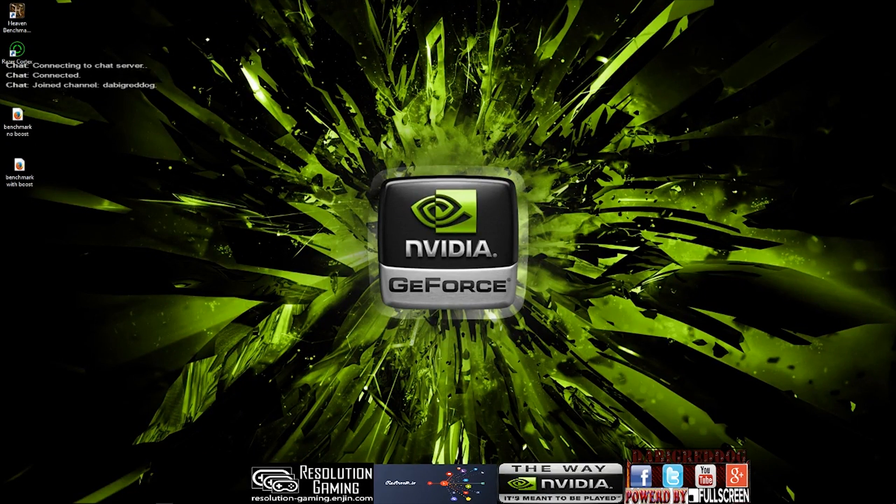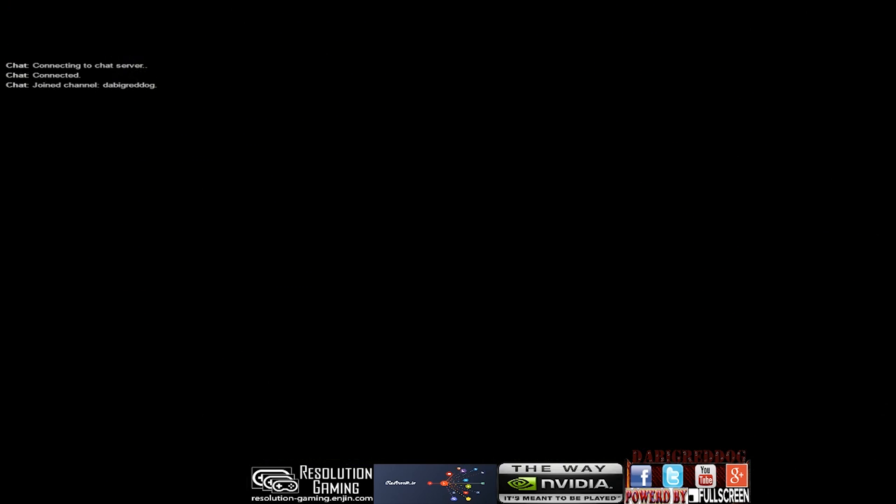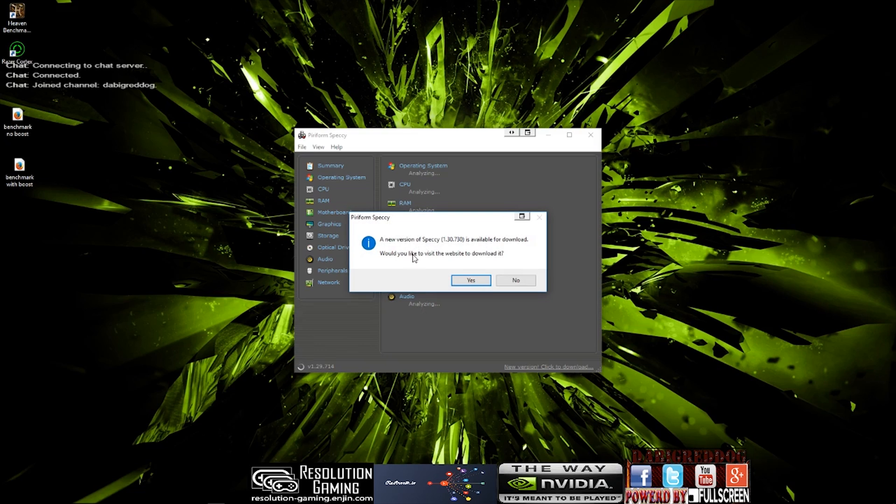Hello everybody and welcome. Basically what we are going to be doing is a new approach on this channel — I tweeted about this the other day. We are going to be looking at tech videos to help you guys. This first video we are doing is: is Razer Gamebooster actually any good? Does it work on lower-end systems? We are going to test this on higher-end systems as well. This is a lower-end system, so we are just going to take you through the specs of the system quickly and then we will jump into what we are actually doing.